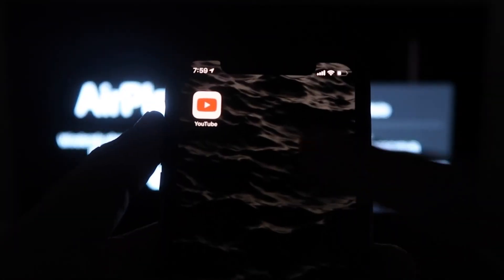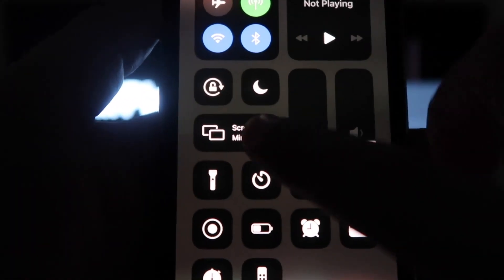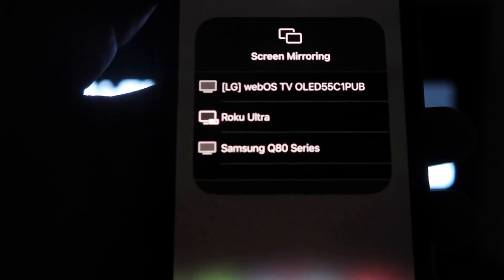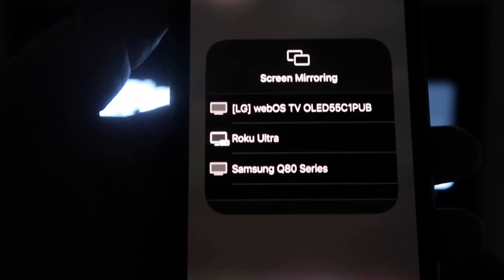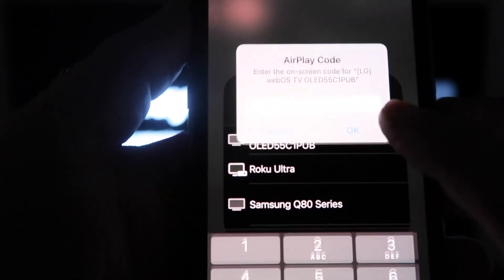Once you're on this screen, go ahead and grab your iPhone. From the top right, swipe down just like so. You'll see an option that says 'Screen Mirroring' — click on that and it'll bring up all the options of where you can screen mirror your iPhone. Mine is right here at the very top — the LG option — tap on that.